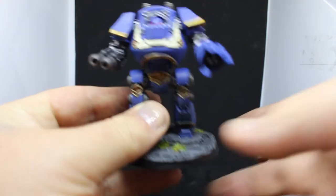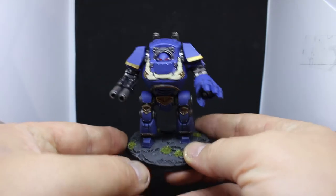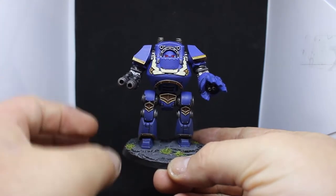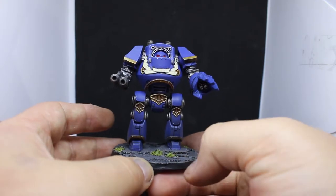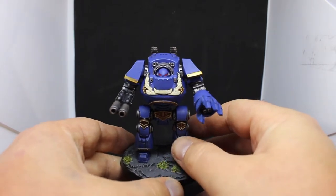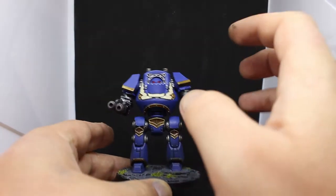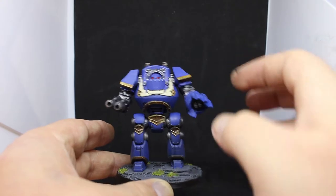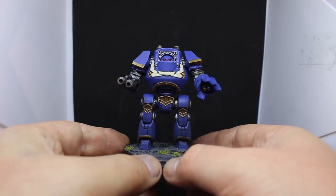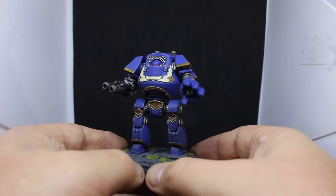We have the scroll here which I didn't write on yet — I did attempt it right before filming but messed it up a little bit, so I'm going to come back to that when I have to do a couple of things requiring really tiny detail. That was Zandri Dust with a wash, then Screaming Skull over it. Originally I used Seraphim Sepia and the scroll came out red and looked rubbish, so I painted back over it and used Agrax Earthshade mostly in the recesses, then Screaming Skull on top.